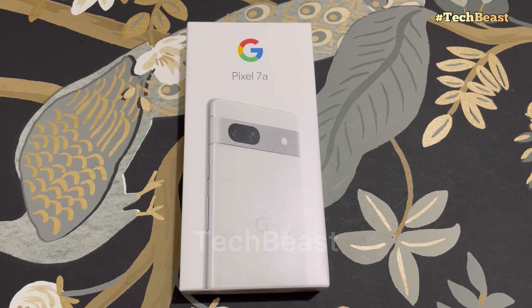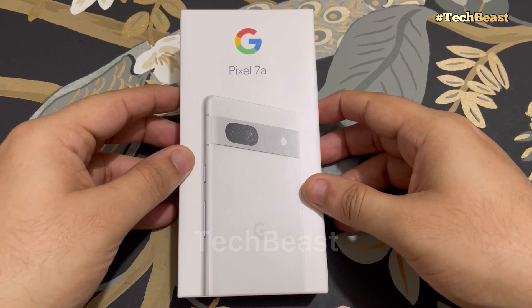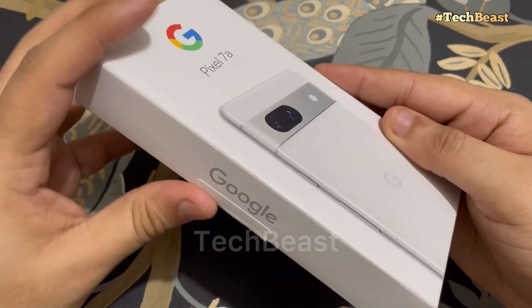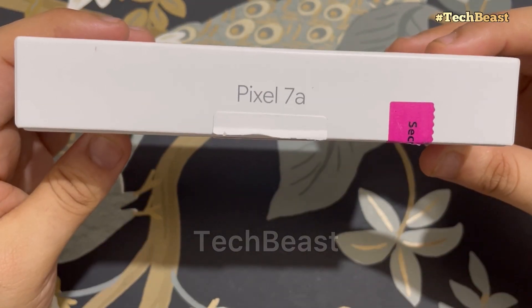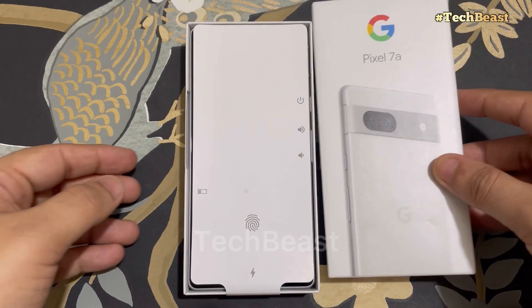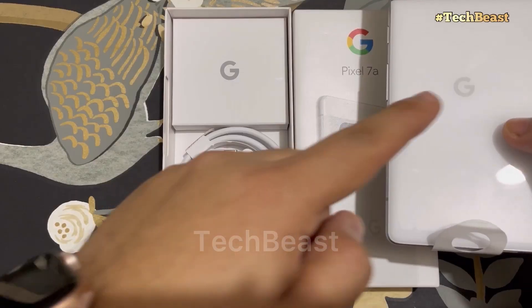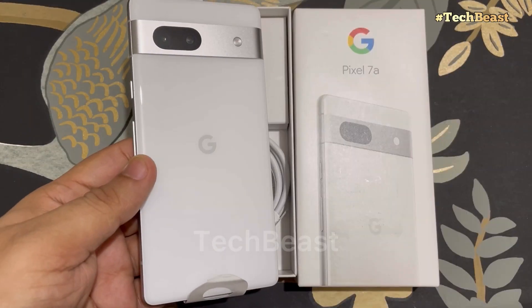So this box is Google Pixel 7a. First of all, let's check the box. If you talk about the box, it will not include a charger or adapter. One side says Google and the other side says Pixel 7a. Let's unbox it.